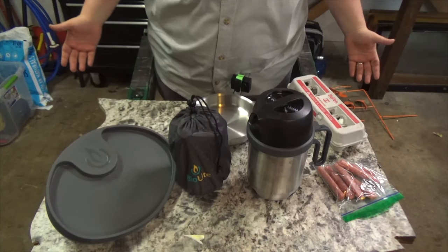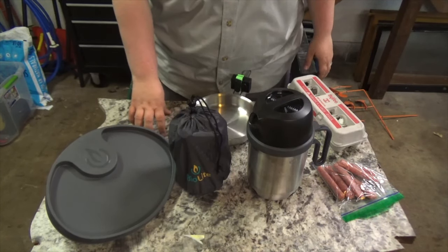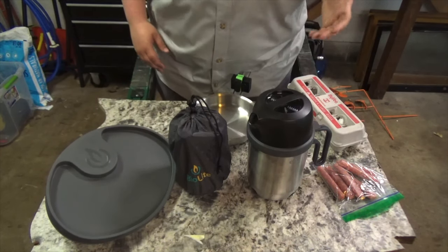Welcome back for another BioLite testing video. Today we're going to cook a few things, which seems to be the most requested kind of content. I've got my little garage kitchen set up here — just an old piece of countertop from when we replaced our counters, the sink cut out placed on a couple of sawhorses.